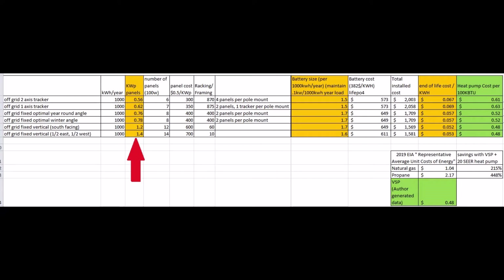The red arrow shows that for the 2-axis tracker only 600 watts of solar panels are needed to make 1000 kWh per year, but for the east-west vertical solar panels 1400 watts would be needed to make 1000 kWh per year. It sounds bad, but hang in with me.